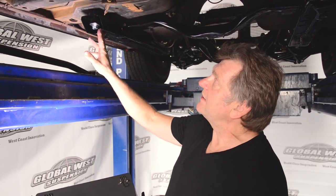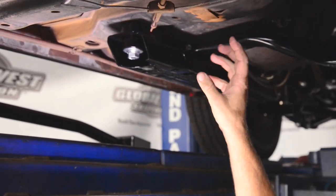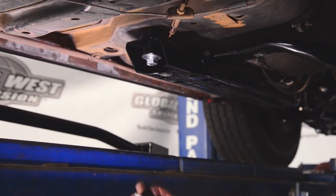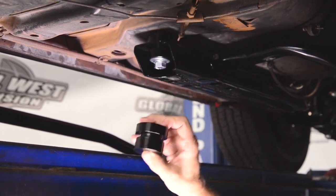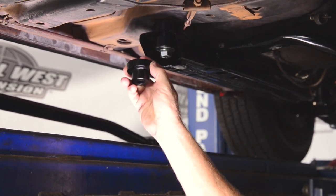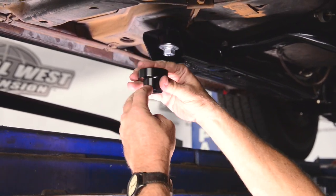Now we're going to install the subframe connectors. The first thing we're going to do is put the body mount bushing in on the very back, right here. We've already installed a body mount bushing, but this one happens to be for a standard height without our subframe connector. When you put our subframe connector on, this is the new body mount that comes with it and it's going to be used in this location. So the first thing we're going to do is change this and put the shorter mount up into this location, because the subframe is going to slide underneath it and the mount will be sandwiched on top.